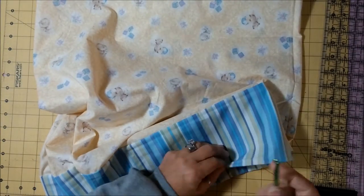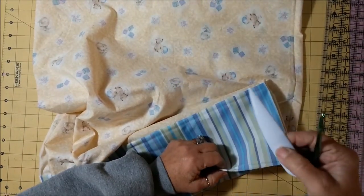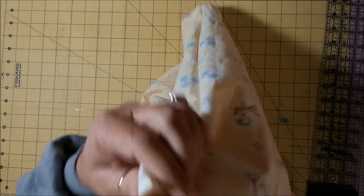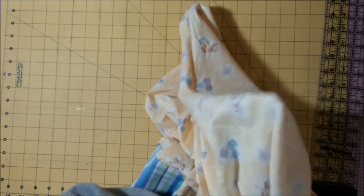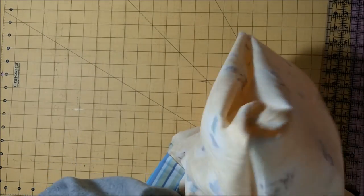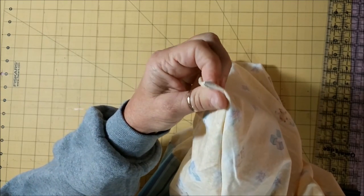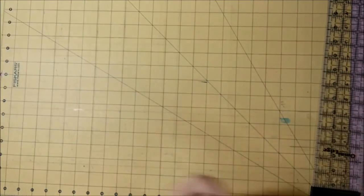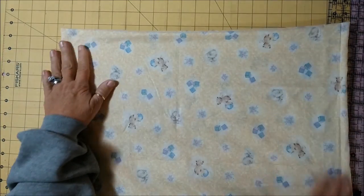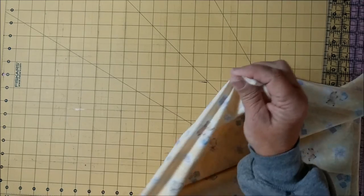I do have a corner-turning tool which works very nicely to poke out your corners, but I've gotten to where I use a crochet needle — I don't have to worry about it poking through the material. Just take it and run it over to the edge, go to the other side, do the same thing, and you get a nice crisp point. Then you're going to press all the way around and do the final step of the French seam.